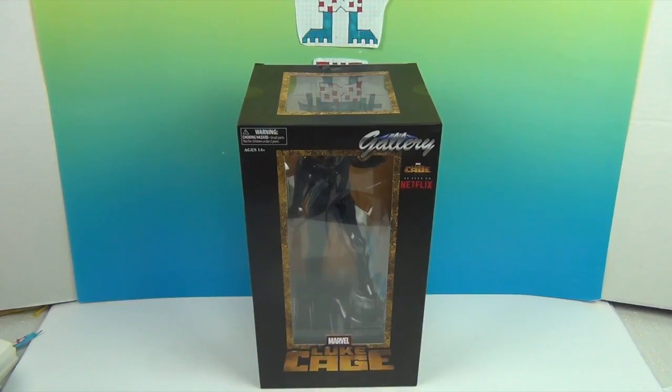We are going to get Luke out of the box and give you a closer look. If you have also been enjoying these or wanted to check them out — if you don't mind spoilers or if you want to see how it is going — we just did a review of Luke Cage season 1 and 2 together. That is our first Luke Cage video.